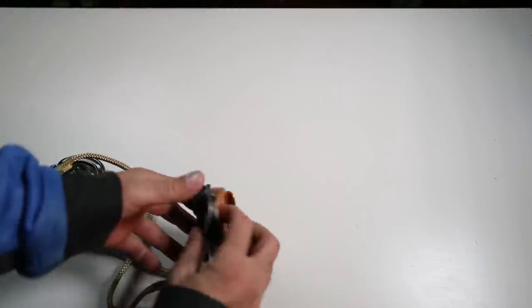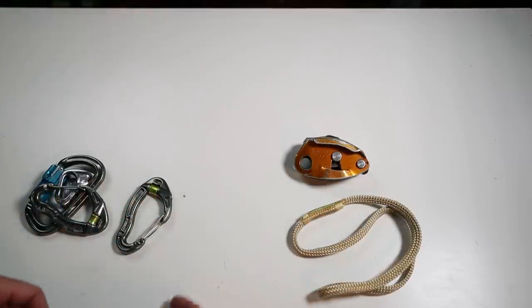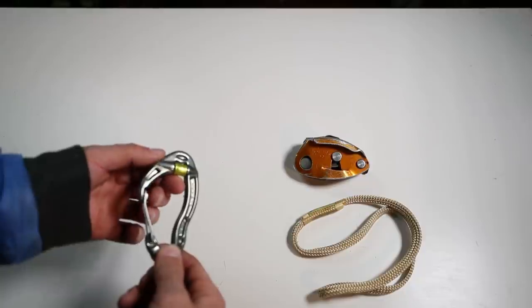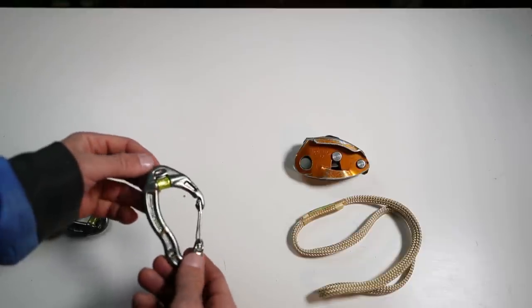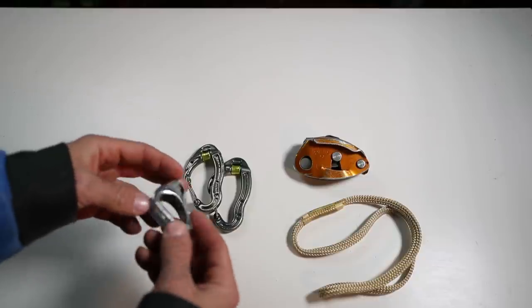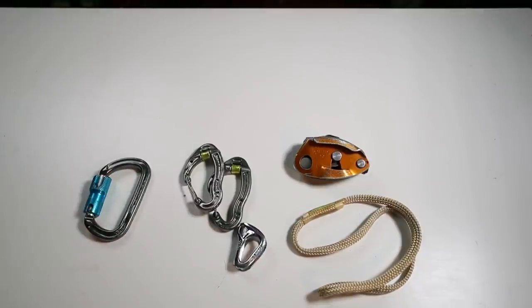Here are the essential pieces of gear you're going to need. You'll need your Grigri — that's where you'll be pulling up your second. A hollow block — you should already have one of these, it's a great third hand. A couple of DMM pulley biners — these pulleys aren't 100% efficient, but I use a couple pairs of these. And a tri block — this is probably the lightest rope ascender you're going to get. Plus a couple of lockers.